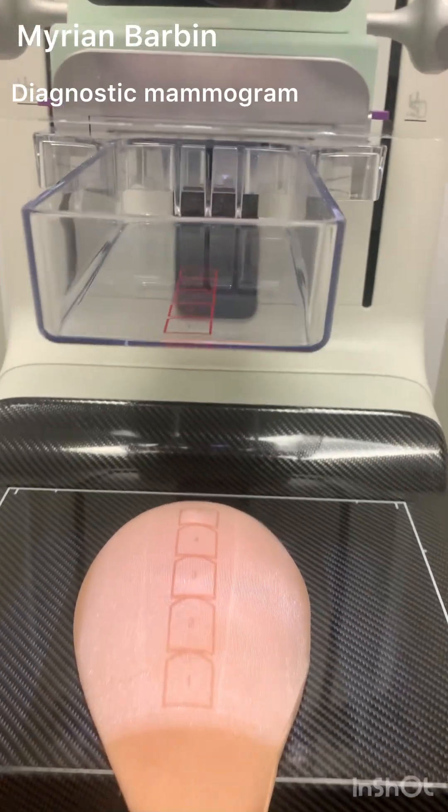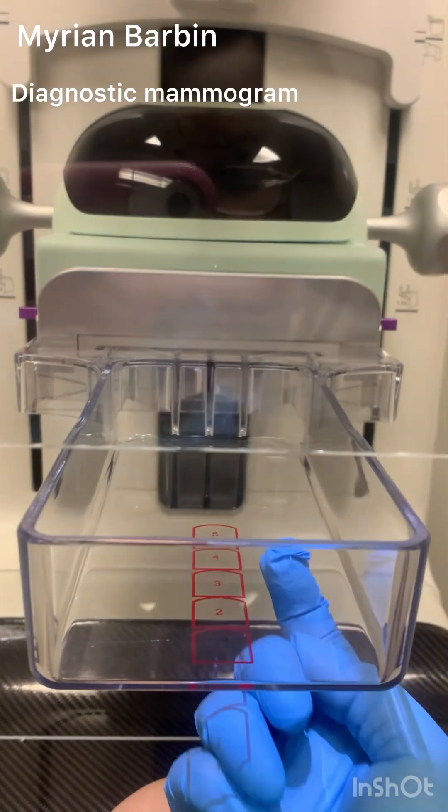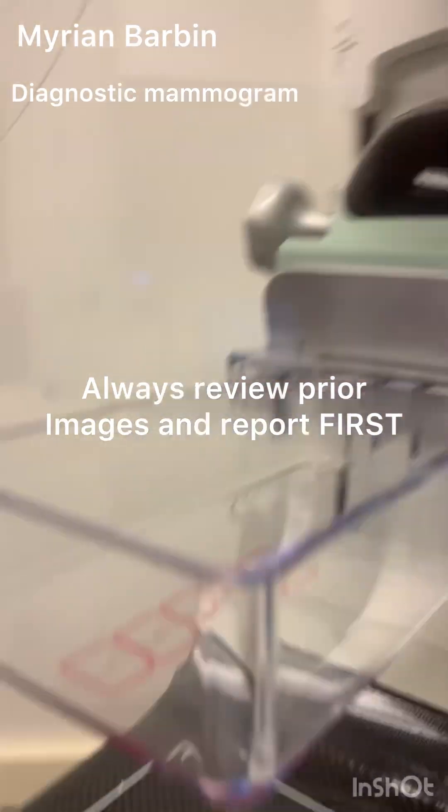Hello, my name is Marian. In today's video, I am showing you how to do a diagnostic mammogram with the spot compression paddle if you are a mammography technologist.